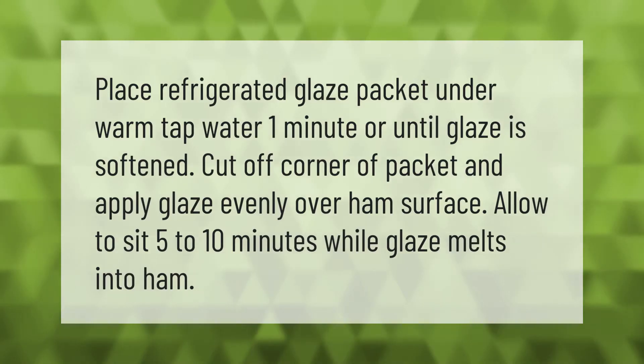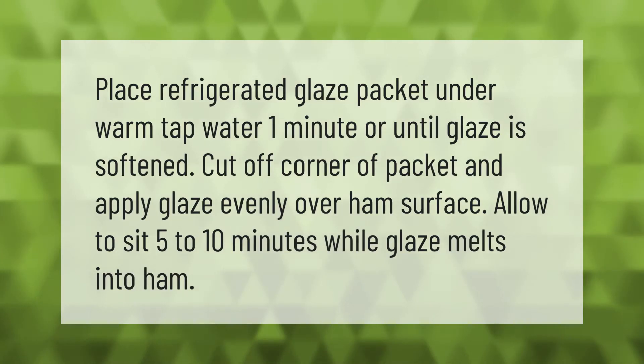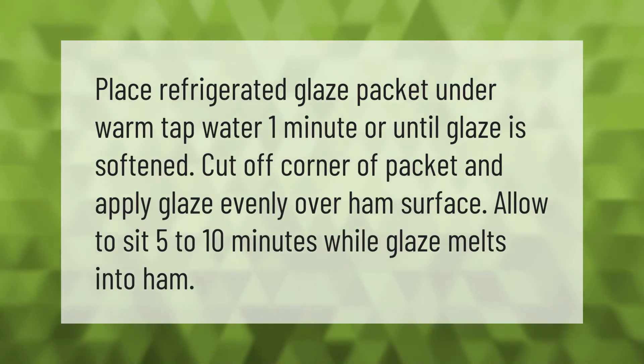Place refrigerated glaze packet under warm tap water for 1 minute, or until glaze is softened. Cut off the corner of the packet.